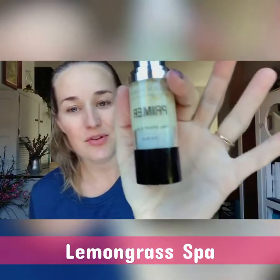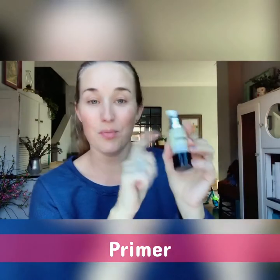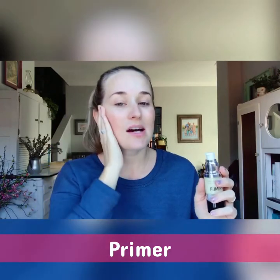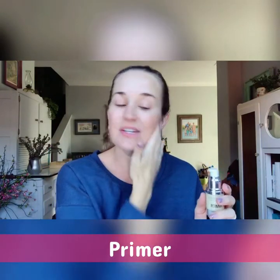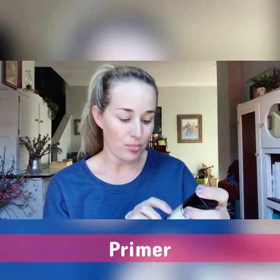Let's do our makeup, starting with primer. Even if I don't wear any makeup, I put primer on — even if I'm just going to be home all day, I'll put a little on my lids. It's silky smooth, it prepares and smooths your skin, and the ingredients are great for moisturizing, reducing the appearance of pores, fine lines, and wrinkles.